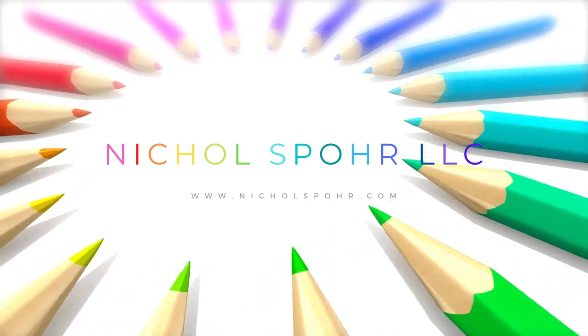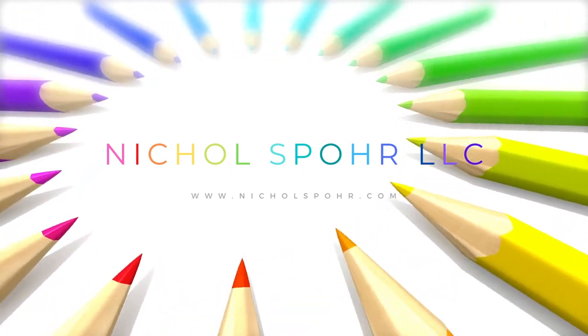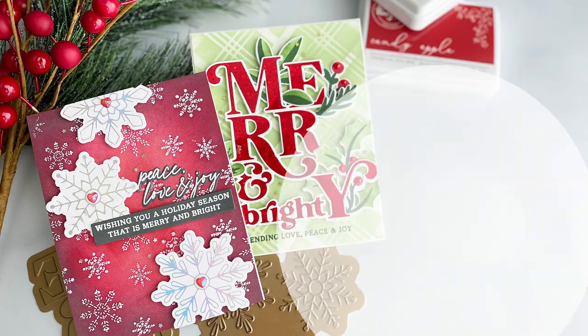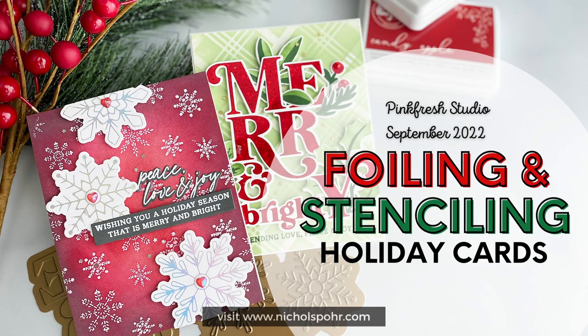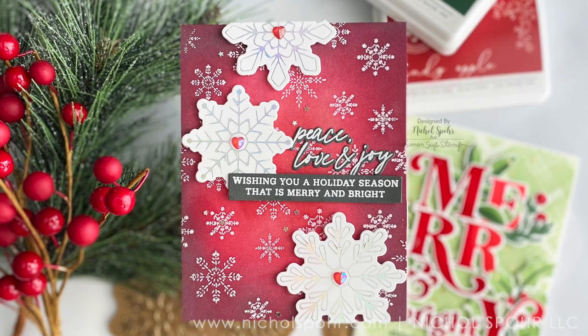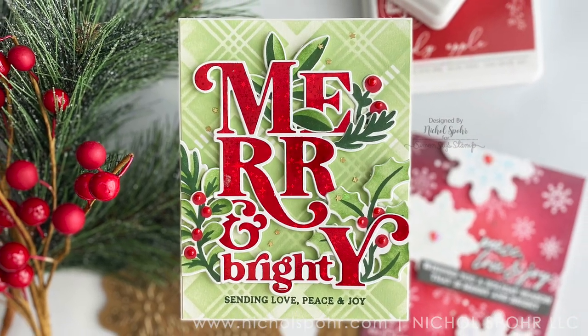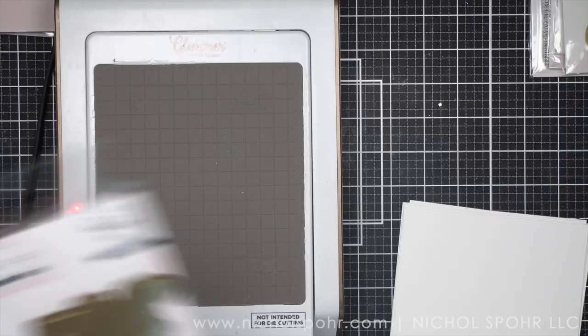Hi everyone, it's Nicole. Welcome back to my channel. I am so glad you're here. Today we are going to do some foiling and/or stenciling cards featuring brand new products from the Pinkfresh Studio September 2022 release. So many good holiday products, you guys. I'm so excited about these.